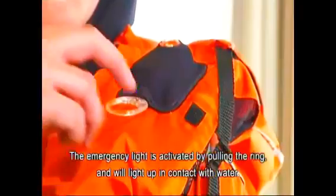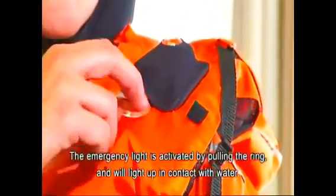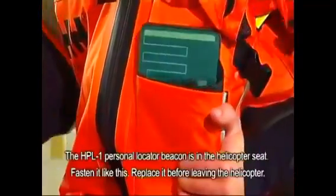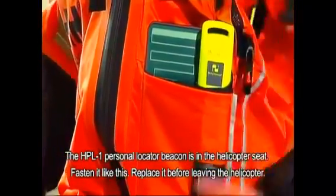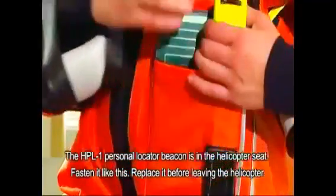The emergency light is activated by pulling the ring and will light up in contact with water. The HPL-1 personal locator beacon is in the helicopter seat. Fasten it like this. Replace it before leaving the helicopter.